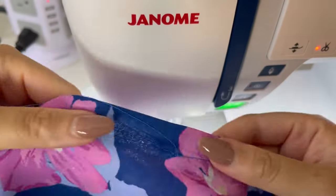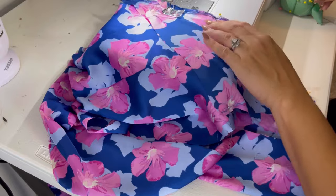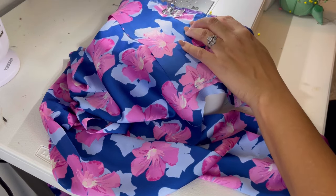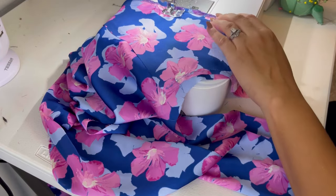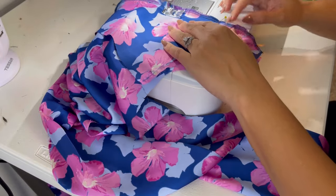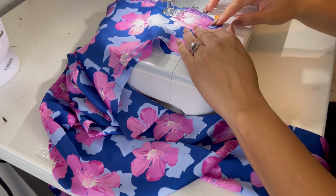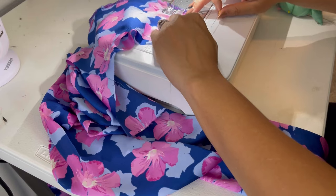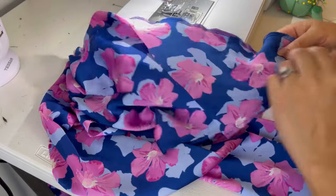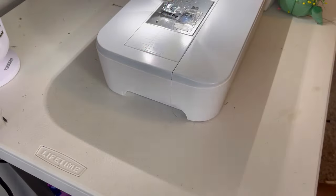After working on the front and back bodices, I attached my invisible zipper, put in my set-in sleeves, and did my facings. The slit in the front — that facing almost ended my sewing career, but we got through it. I'd rate this pattern as average difficulty, though your fabric choice makes it harder or easier. If I were to make this again I'd choose a stable knit over charmeuse. Here's how it turned out — let me know what you think in the comments!